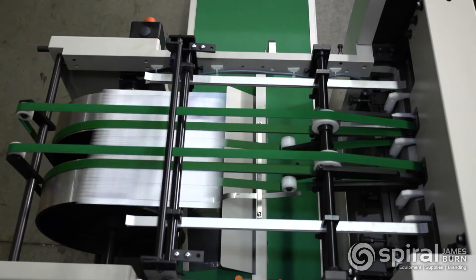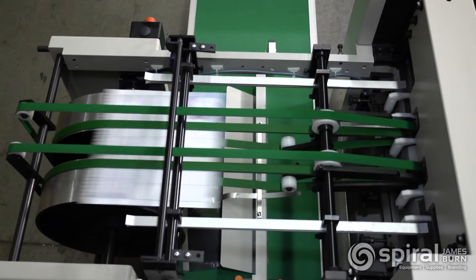The James Byrne EX380 high-speed automatic punch will help high-volume production centers streamline their punching, assuring on-time delivery of jobs and increased profitability.